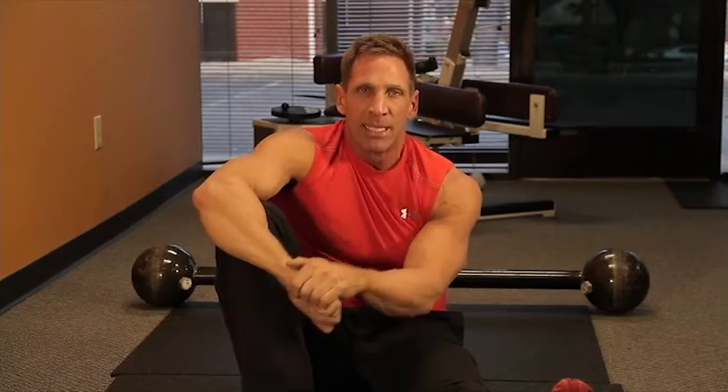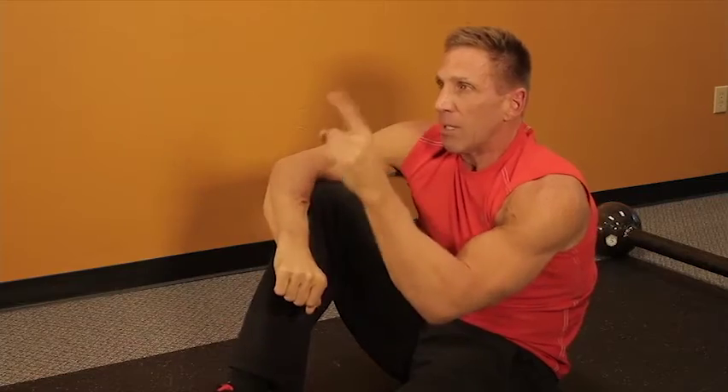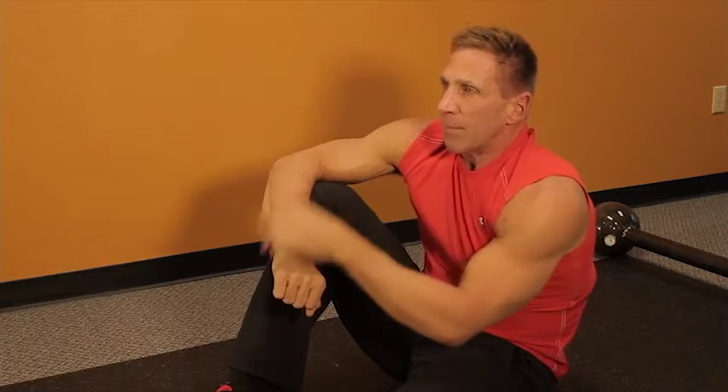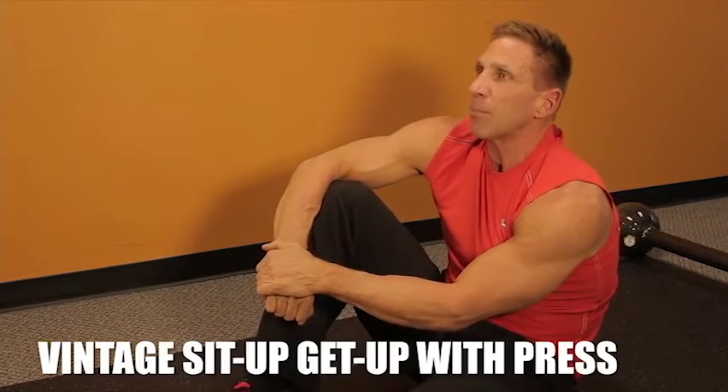On shoulder day, there are only so many shoulder exercises you can do. This one's going to fry you out. Maybe there's a day you want to go a little bit lighter — you're going to see this in a circuit and it's going to be demanding. If you don't have a barbell, we'll do it with dumbbells. But I'm going to show it to you with the vintage barbell. It's called a sit-up get-up with a press.